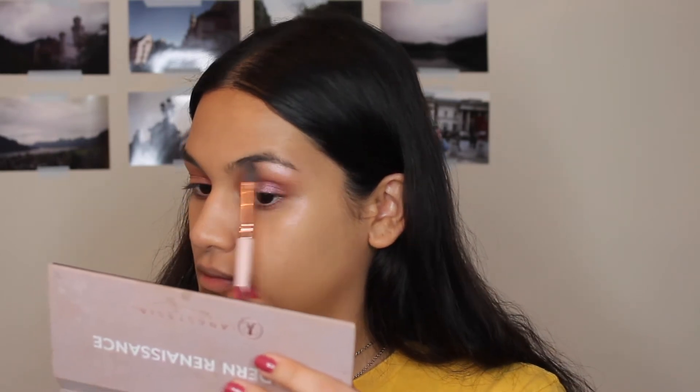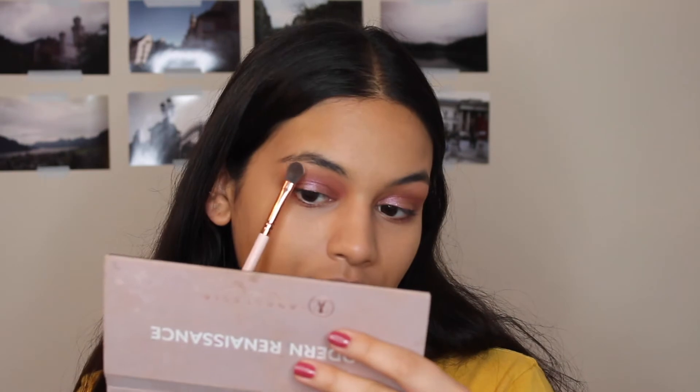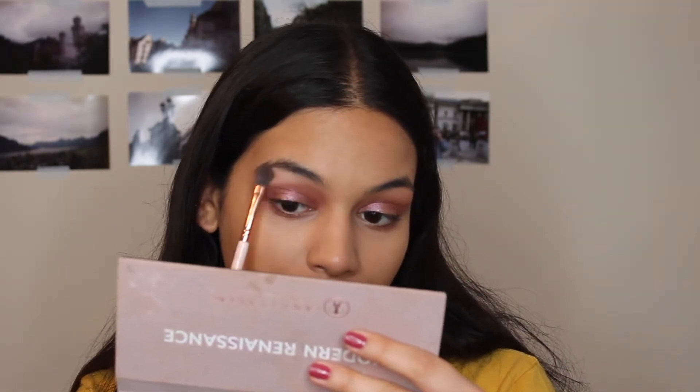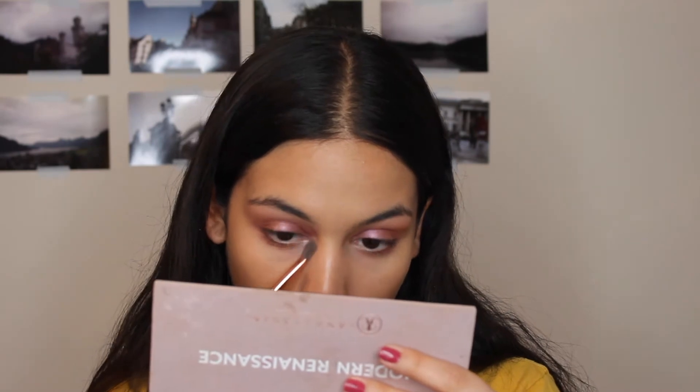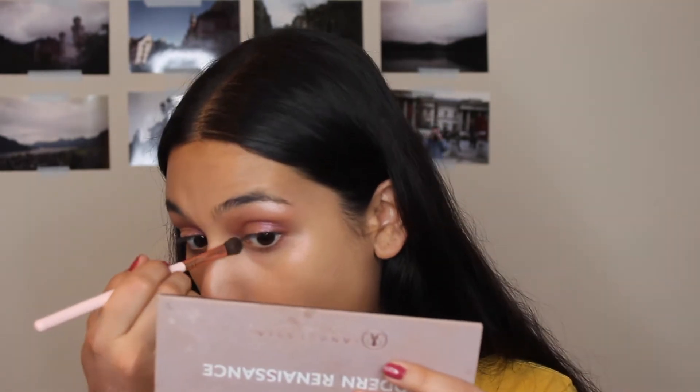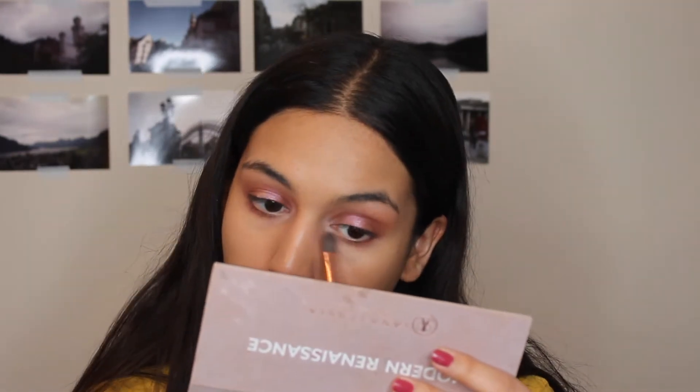Now I'm going in with that shimmery shade from the palette and putting that on my brow bone to continue highlighting it. I love the look of a shimmery highlighted brow bone — I think it's so beautiful. I'm also taking that in my inner corner. I'm using this ColourPop brush — I really enjoy it a lot. It was free with the super shock shadows and I love using it.